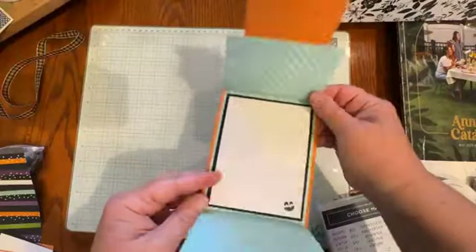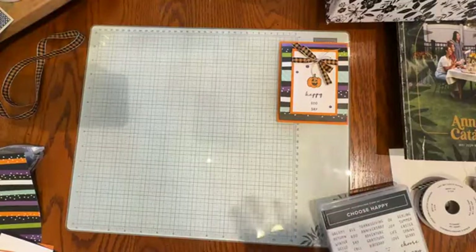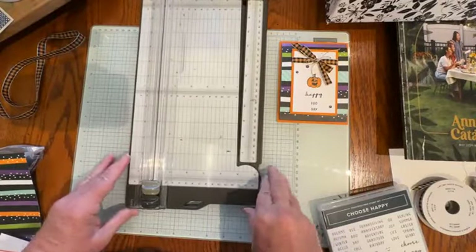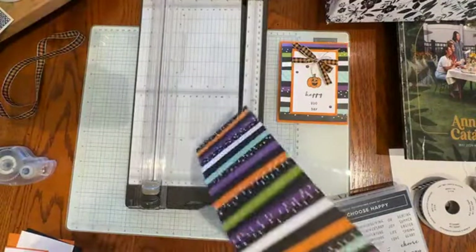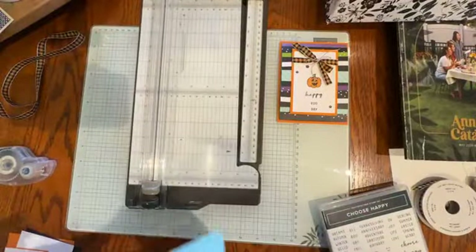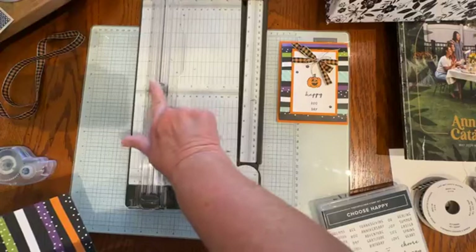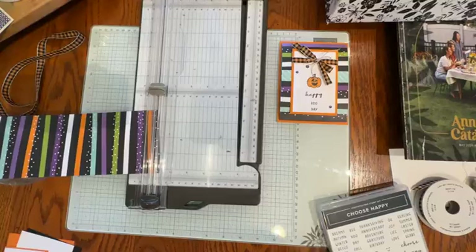I'll give you the cutting directions and the measurements. If you get lost or just want to watch and look later, the measurements are on my blog at KimPlaysWithPaper.com. I start with a piece of Designer Series paper that's 4 inches by 12 inches, and then I'm going to score it. If you have a Stampin' Trimmer, remember that the light gray is the one for scoring.